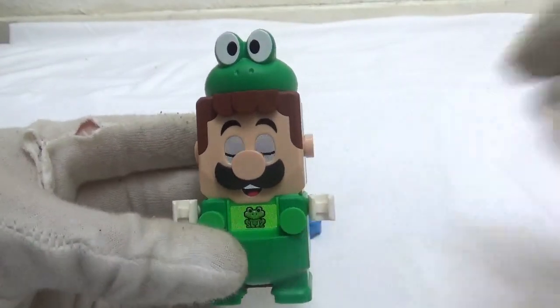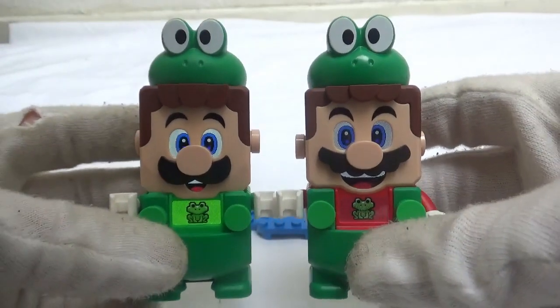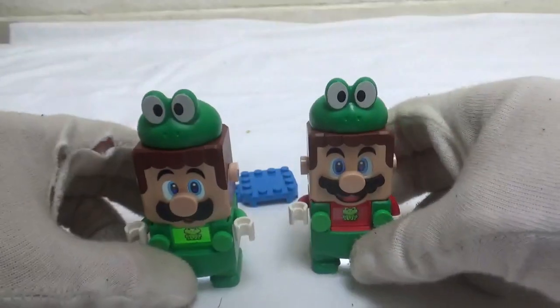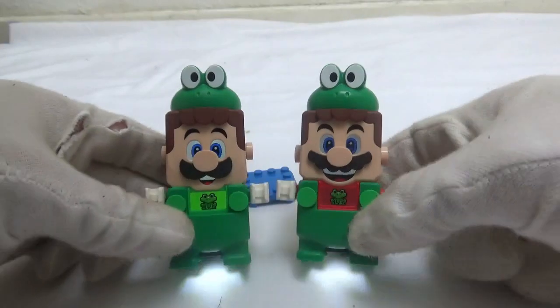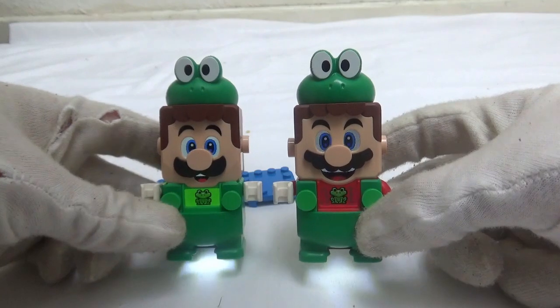I actually bought two of these, cause who doesn't like frogs? So now we got the Super Frog Brothers. That's a review of the frog suit. See you in the next one. Bye.